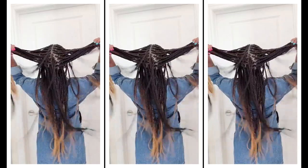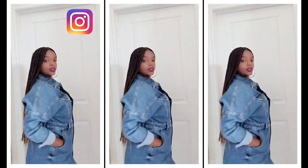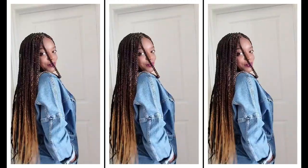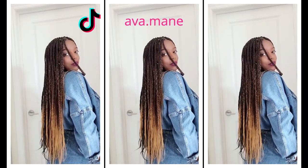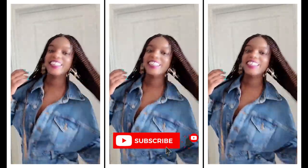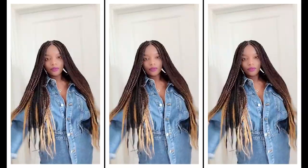Hey curl friends, welcome back to my channel. I'm your girl Eva, your loyal curl friend, and in today's video I'm gonna be showing you how I prep my hair to install these ombre box braids. I'm feeling myself right now — new me vibes. Stick around if you want to see how I prep my hair for these box braids, and I'll have a mini tutorial at the end.